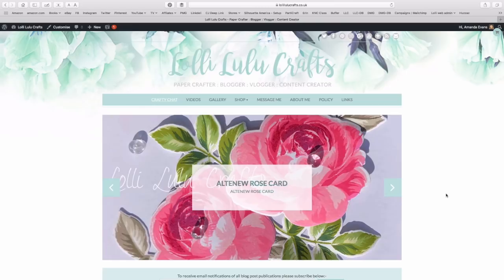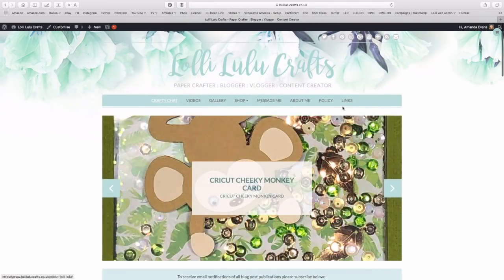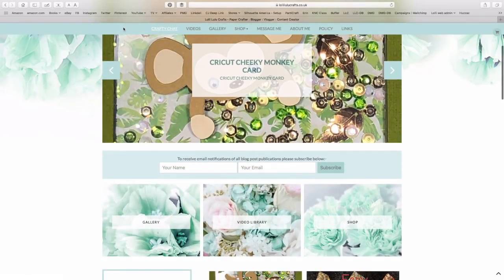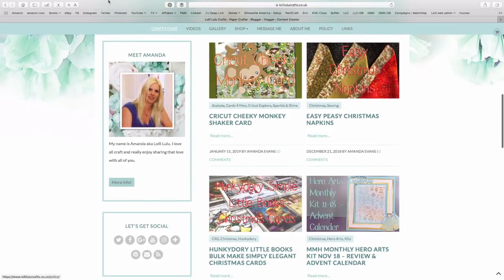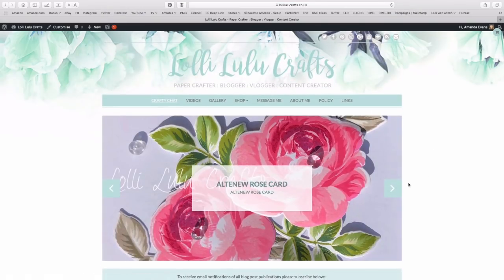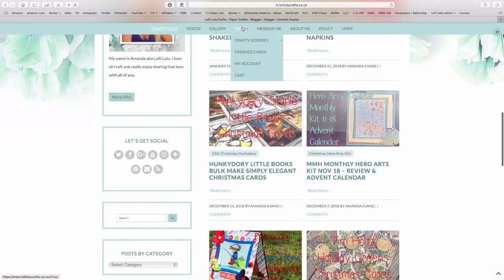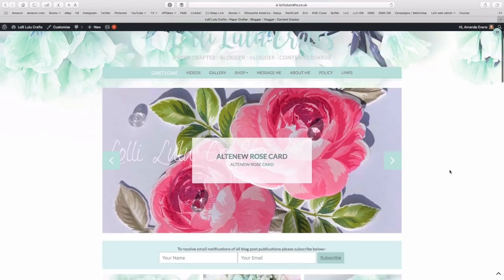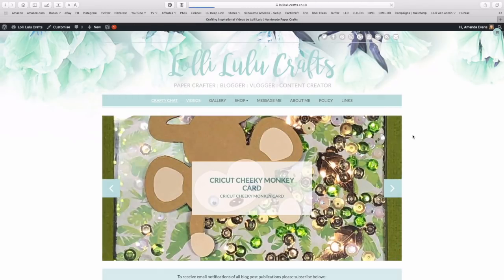Also, as you move down the page, the menu grabs and stays at the top however far you scroll down. That makes it a lot easier — you don't have to scroll all the way back to the top to find the menu. If you're halfway down and want to go to the shop, it'll follow you down the page. I always found that really annoying before, so I thought that was a lot better.